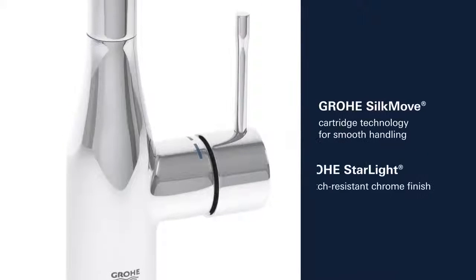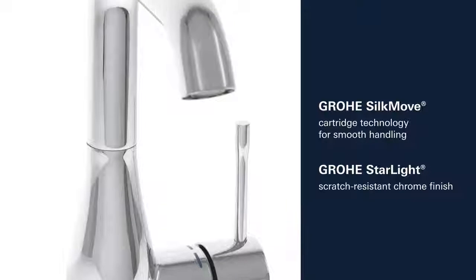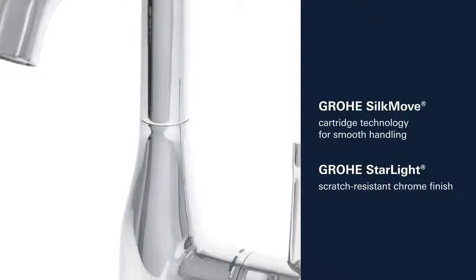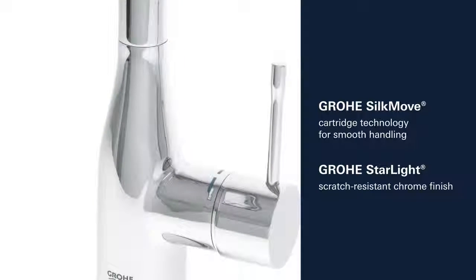This product also comes with many other features, such as Grower Silk Move Cartridge Technology for smooth control of the handle and Grower Starlight Scratch-Resistant Chrome Finish.